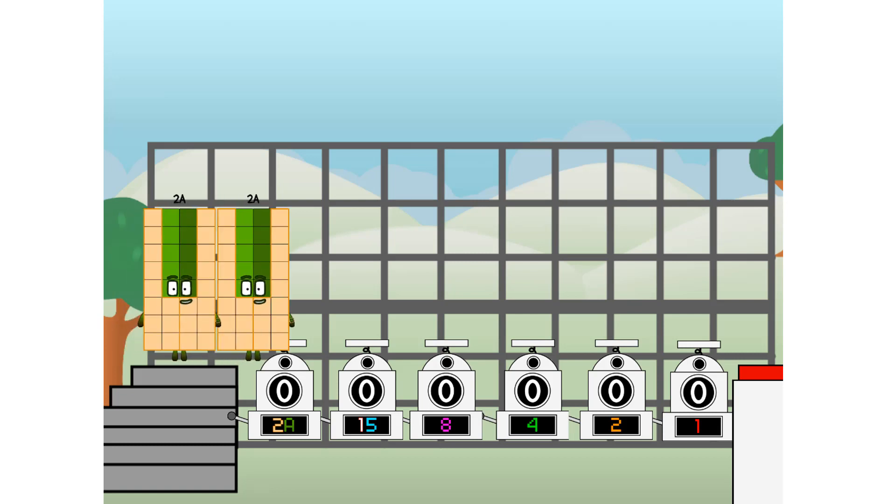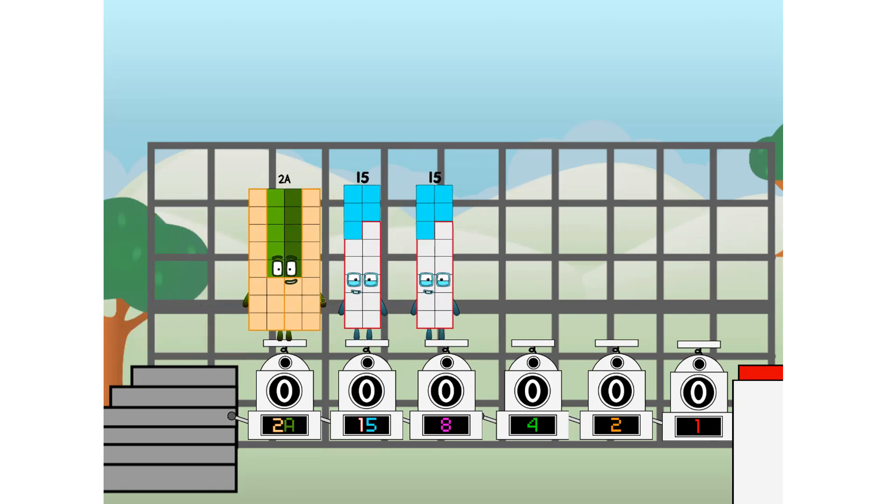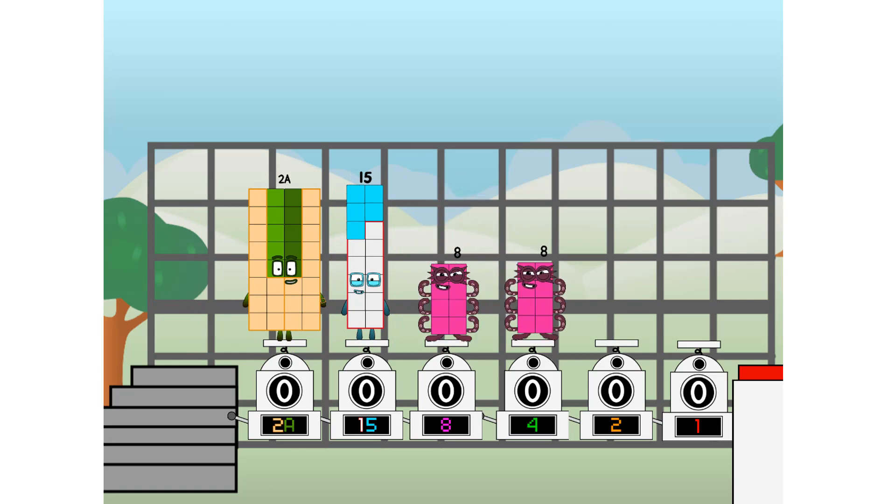First, I split in two: twenty-nine and fifteen, and eight, and four, and two, and one, and one more to press the big red button. Then you choose who's going up: one of me, and none of me, and one of me, and one of me, and none of me, and one of me. And fire!